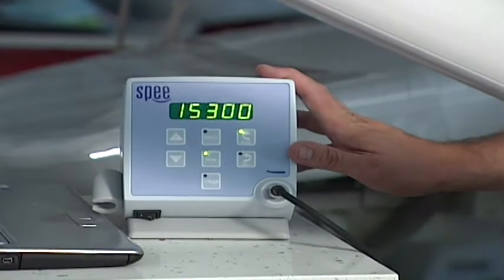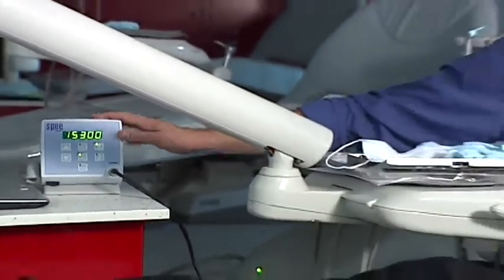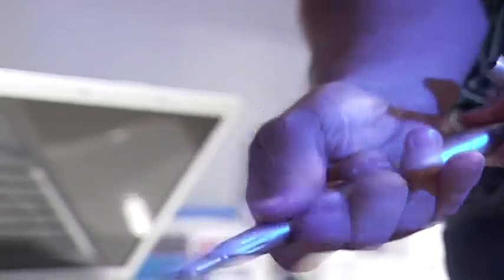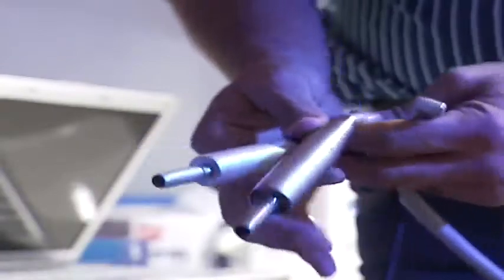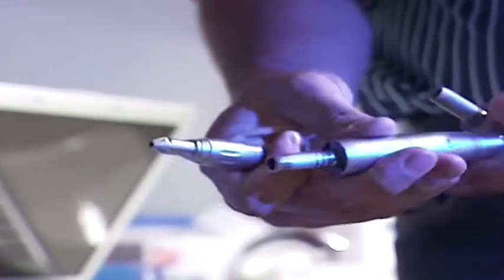We use an electric motor manufactured by a company named SPEE. It delivers power to this handpiece, called a reducing handpiece, that snaps into the motor via an E-connection — a standard, universal connection that all motors in dentistry use to snap into their handpieces.